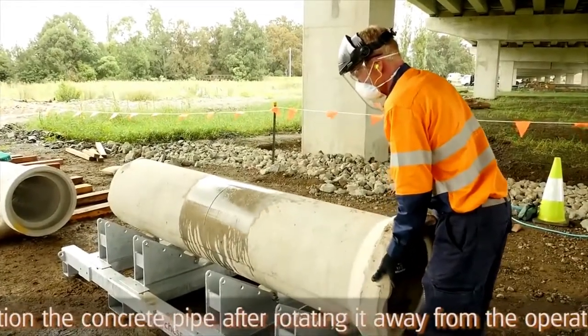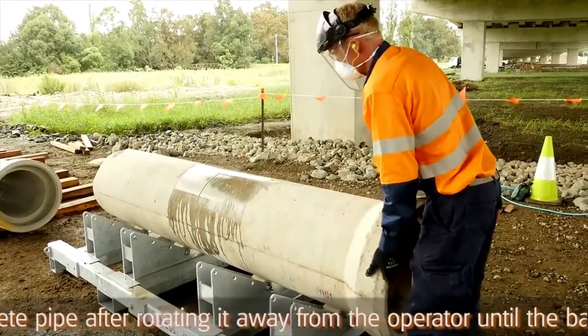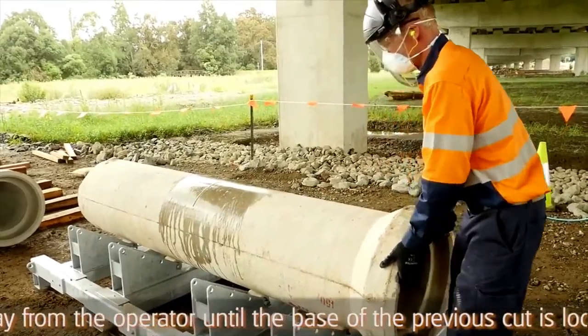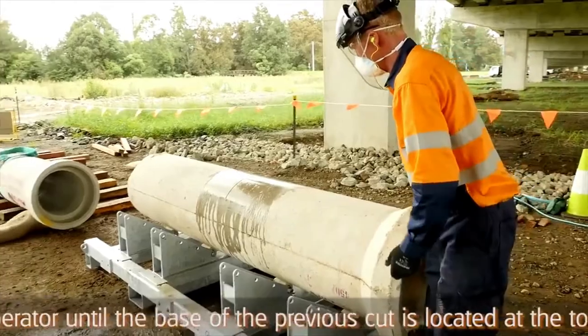Reposition the concrete pipe within the cradle by rotating it away from the operator until the base of the previous plunge cut is now located at the top of the pipe.